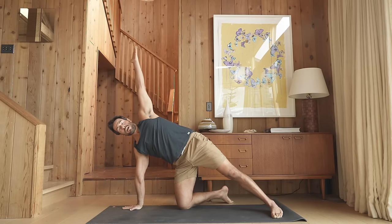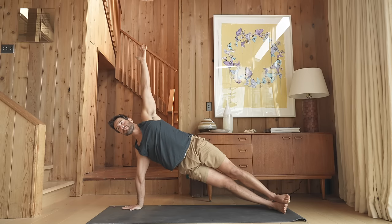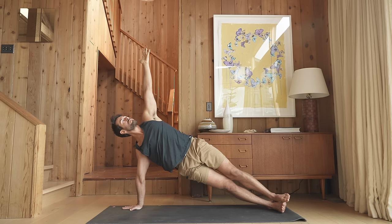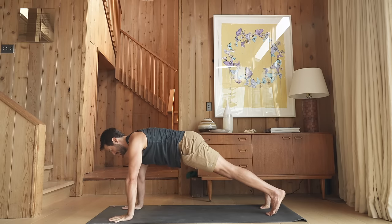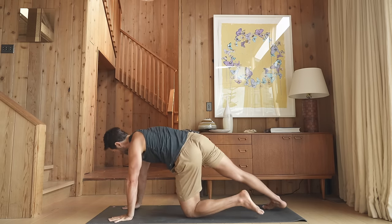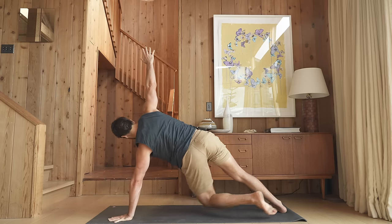Hold here with your right knee down or step back into full side plank and hold for five breaths. Slowly with control, come back into plank position. Drop left knee and open up. Hold there or step into side plank.